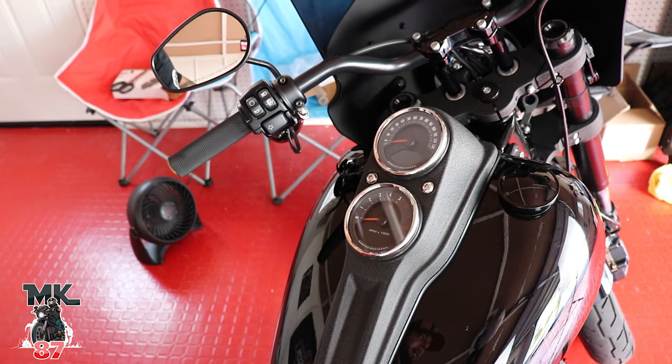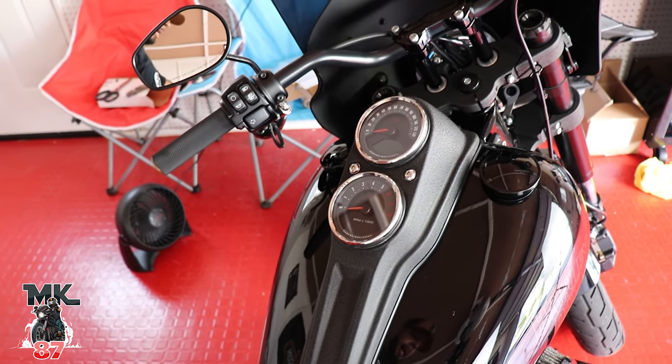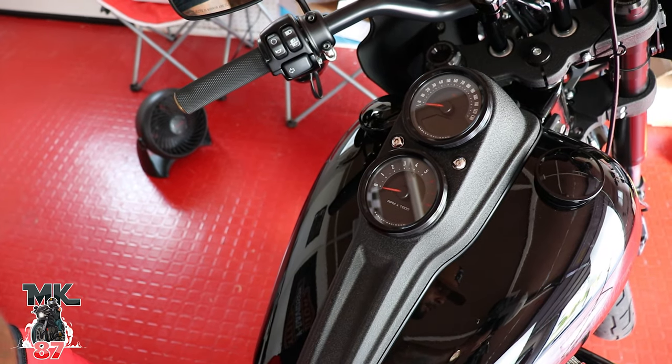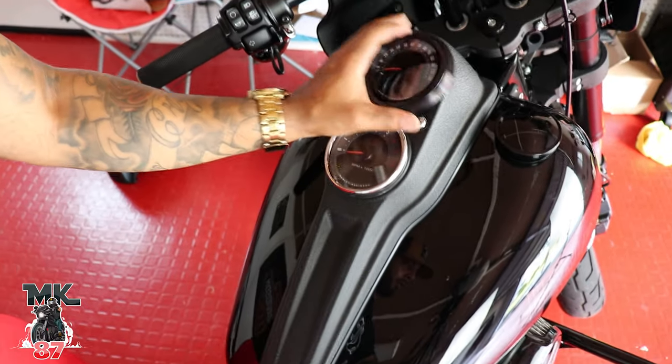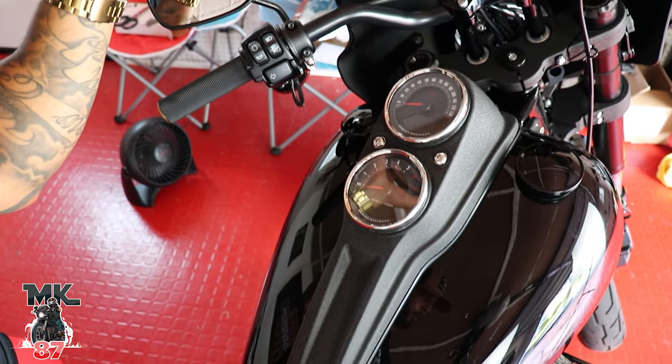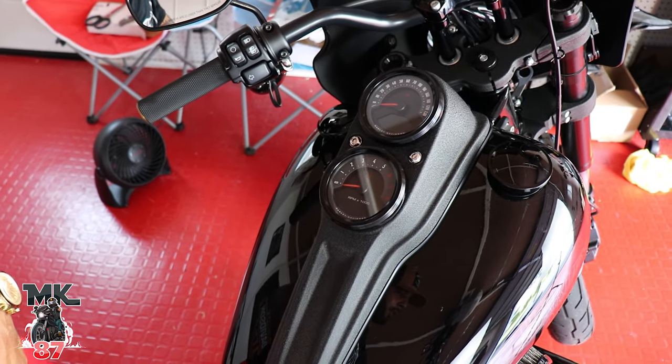If you're wondering where I got this from, I got this from Harley Davidson. I ordered online and it got here within a week or so. I'm gonna give you guys a shot of what it looks like now with the chrome analog rings on top, and this is what it's gonna look like afterwards — obviously a huge change as you can see. Chrome versus blacked out — beautiful.